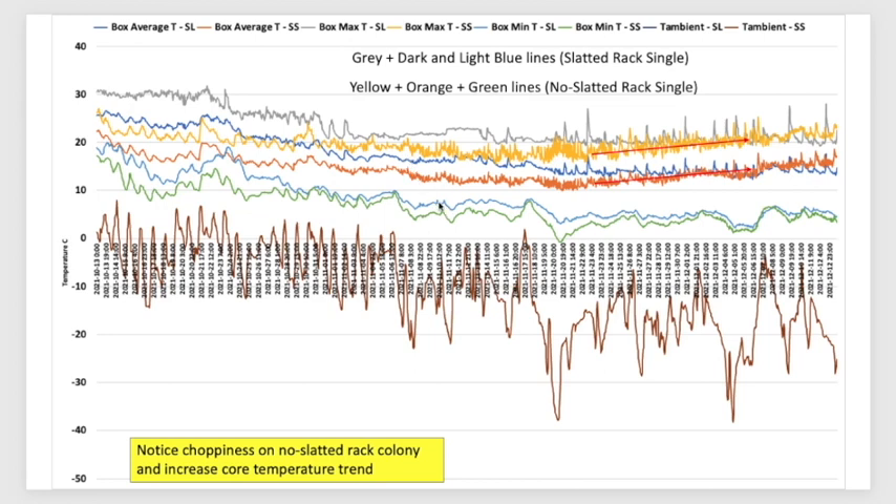The blue line is the average temperature of all those sensors, and the light blue is the lowest temperature in that structure. For example, when it was close to minus 40, on the surface of those frames along the edges the coldest temperature was around 4°C, the average was around 13–14°C, and the core warm temperature was around 20°C. You can also see heating spikes where the cluster is boosting heat inside.